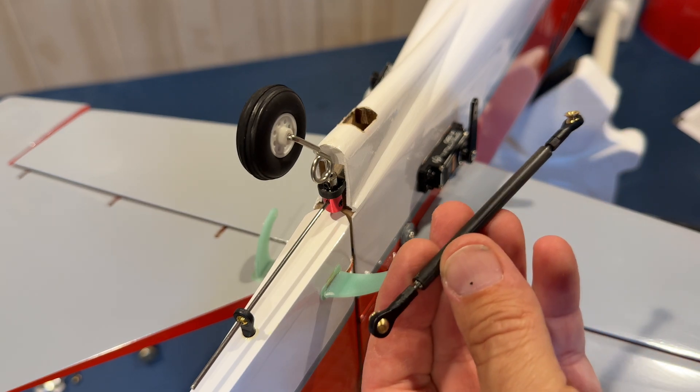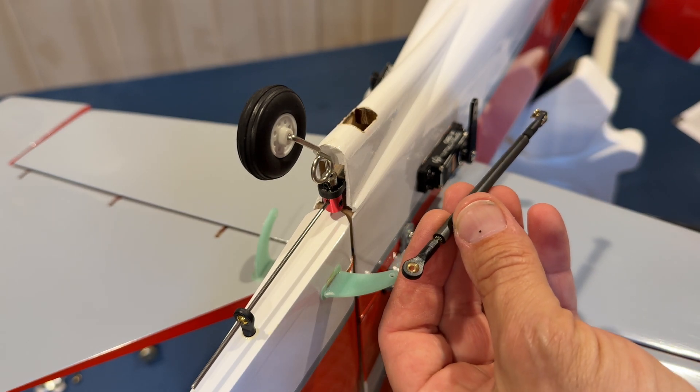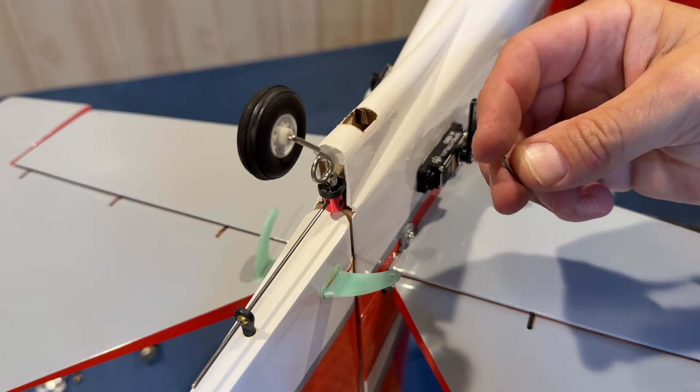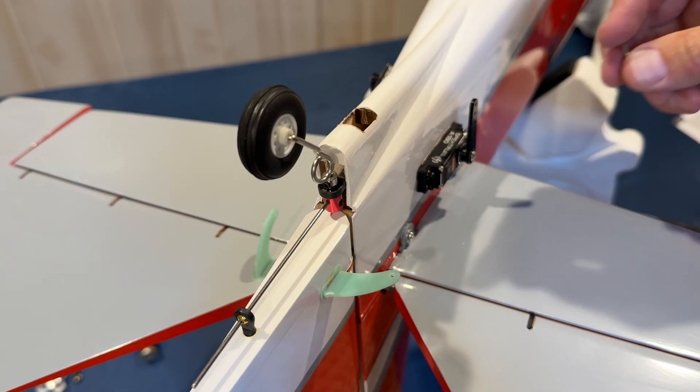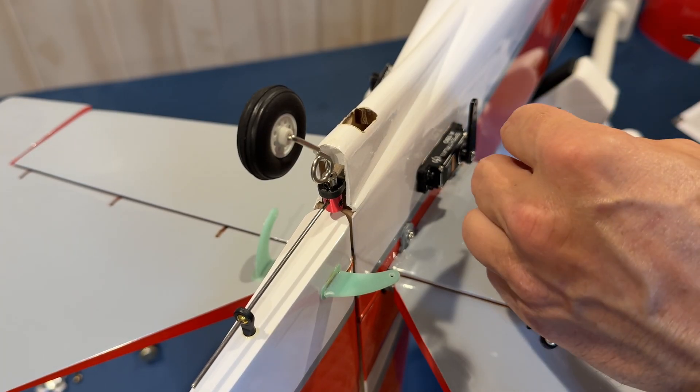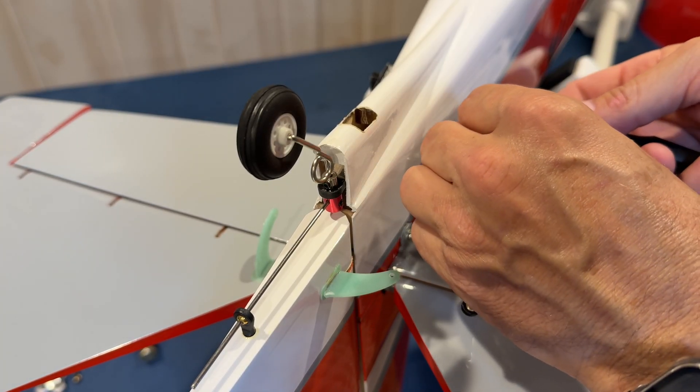Next we are going to install our push rod material assemblies. We've got some M2 by 12 screws as well as some nylon lock washers, so we're simply going to thread this over here.